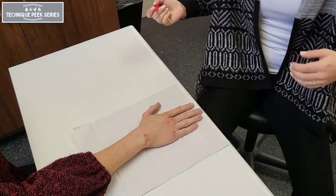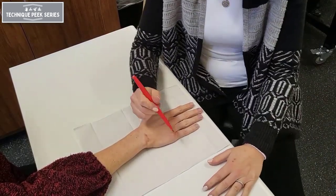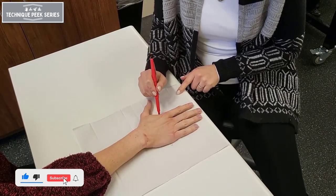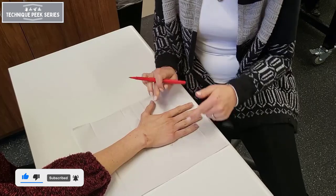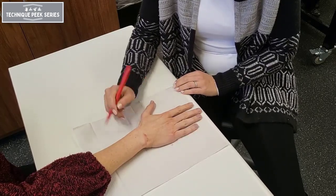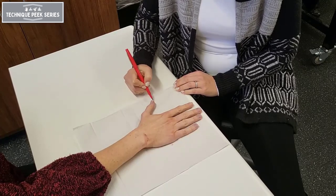This video demonstrates how to make a wrist cock-up splint. First we begin with the pattern, marking the distal palmar crease on the ulnar and radial side of the hand. Next we'll mark the CMC joint and the tip of the thumb.